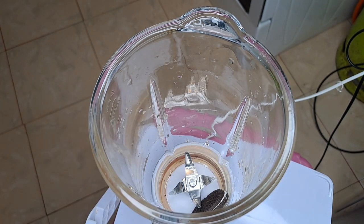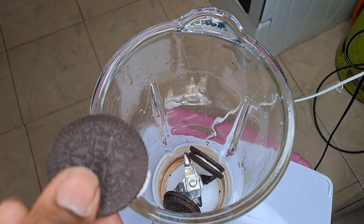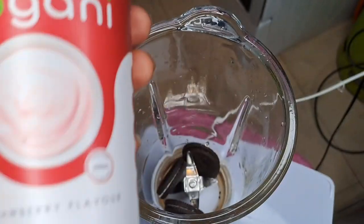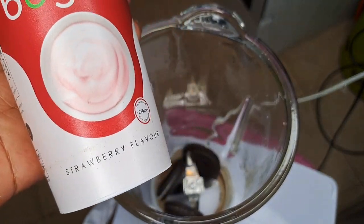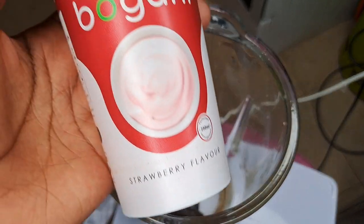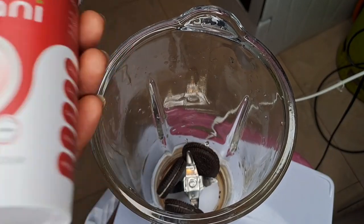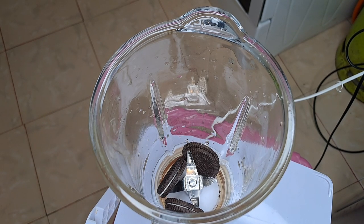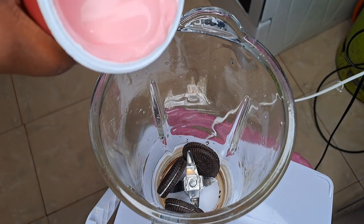I'm going to put in all three of the Oreo-substitute cookies. Then I'll add the probiotic yogurt — this brand is amazing, it tastes super super good and it's so affordable. It's only 60 bob, which is incredible for a probiotic yogurt because those are usually very expensive.